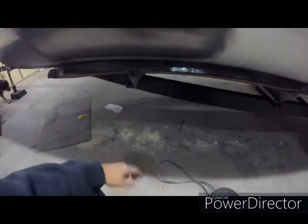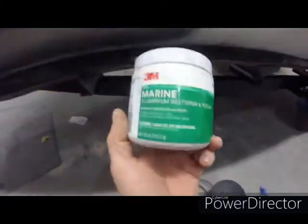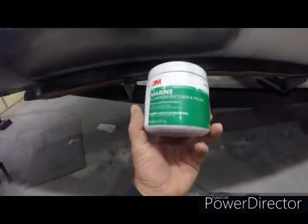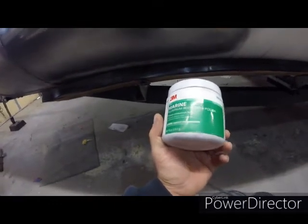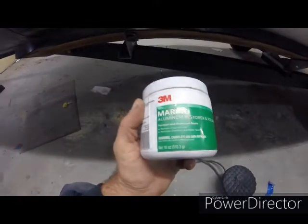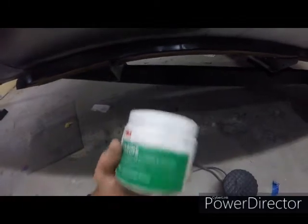After I got done doing that, I brought it in the garage and let it dry off good. Then it's a 3M Marine aluminum restore and polish. This is all you need. They say this stuff lasts for a year or maybe even two. Other YouTube videos I looked at say the shine will last for quite a while. I'll show you how I use it because it doesn't take much at all.